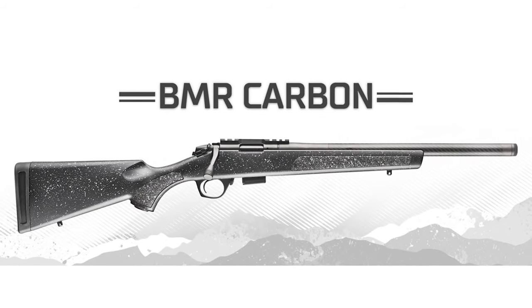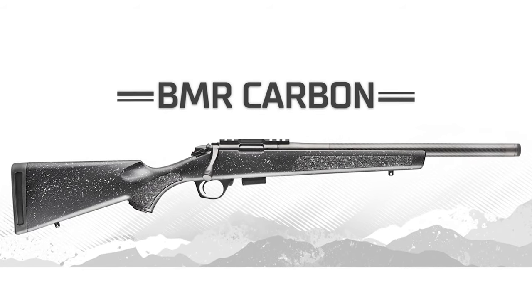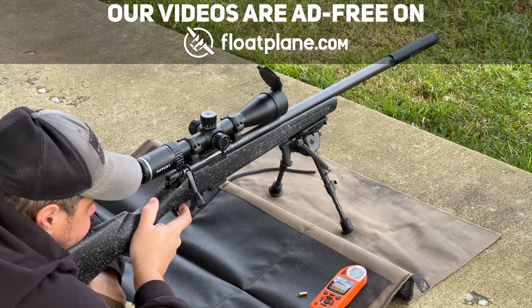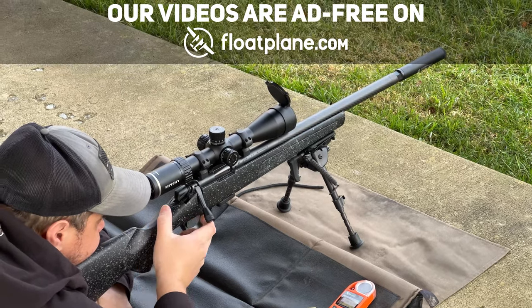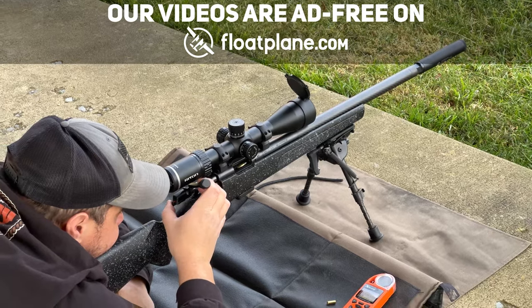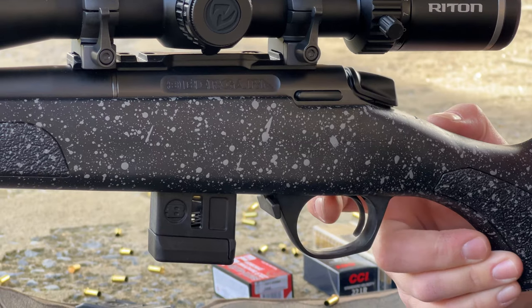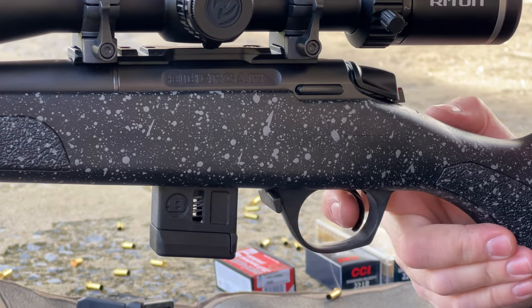This is the Bergara BMR Carbon. BMR stands for Bergara Micro Rifle, and Carbon is because it has a carbon fiber barrel. Ours is chambered in 22 long rifle and has an 18-inch barrel with a threaded muzzle for some kind of muzzle device. It comes with a 5-round and 10-round mag and tips the scales at about 5 pounds. The name of the game with this rifle is lightweight.